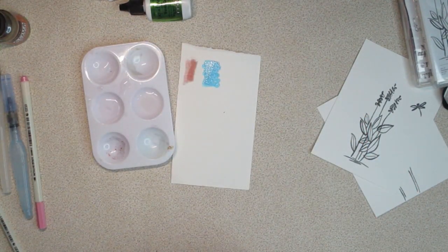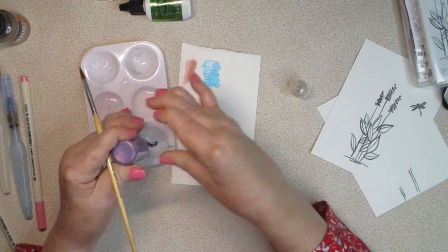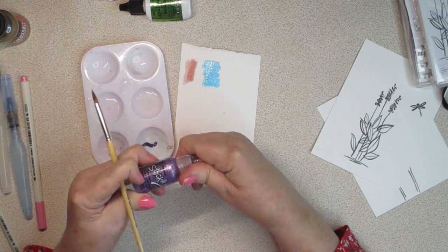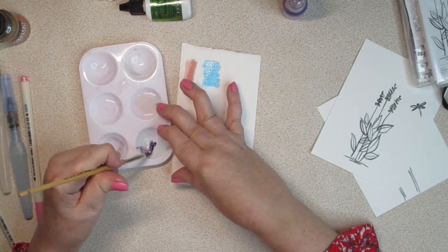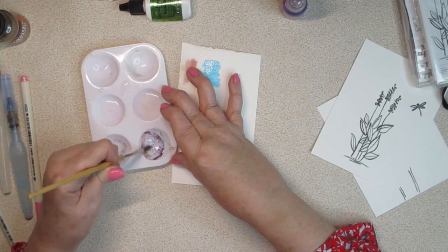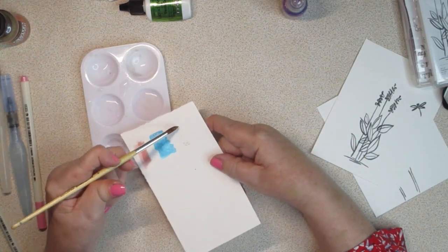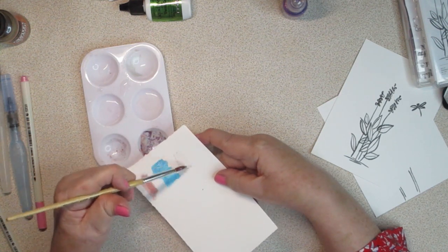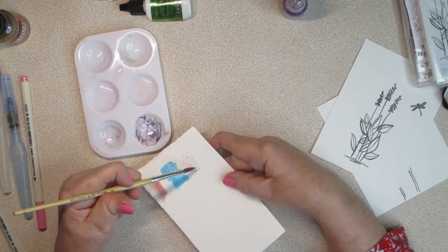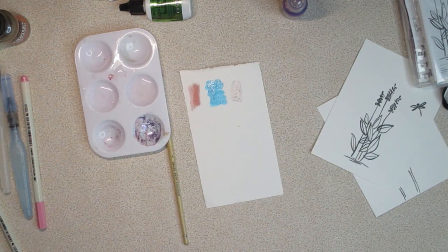I thought about trying stickles — diluting that — so we're going to try it, because you've got to try everything at once, right? I'm just going to squirt some stickles into one of these little wells. This is called Lavender — I don't even know if they make this color anymore. Stickles is a glitter glue, basically, with built-in glitter. You can get it at basically any big box store. When I diluted this, the purple background color kind of fades out but you still get the sparkle, though you can't really see the purple as much.